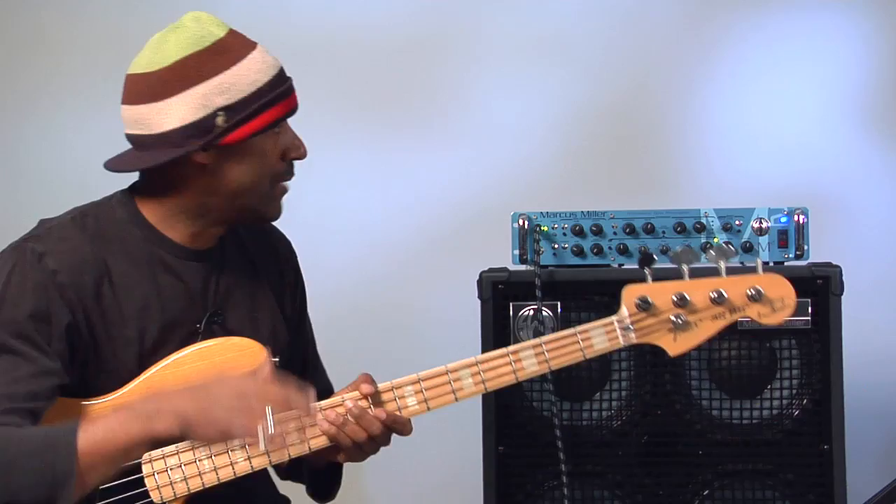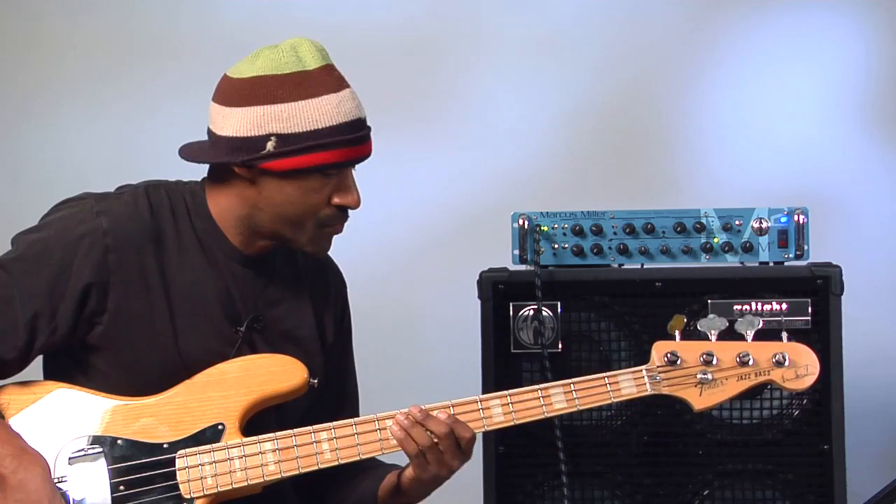The upper mids do the same for the treble that the lower mids do for the bass. If your treble is a little too much, try experimenting with the high mids.